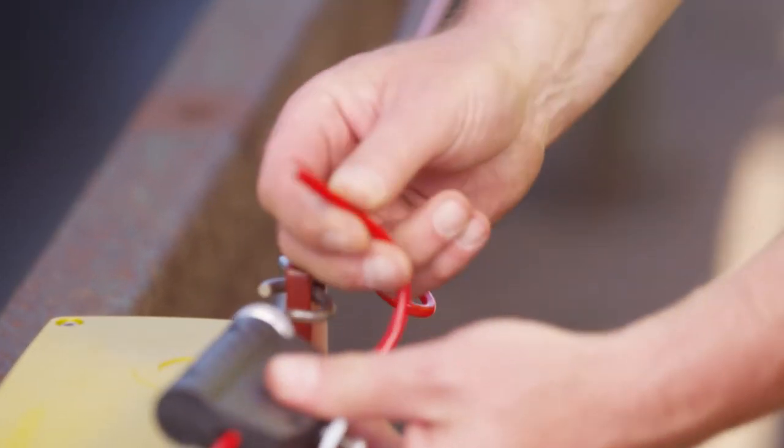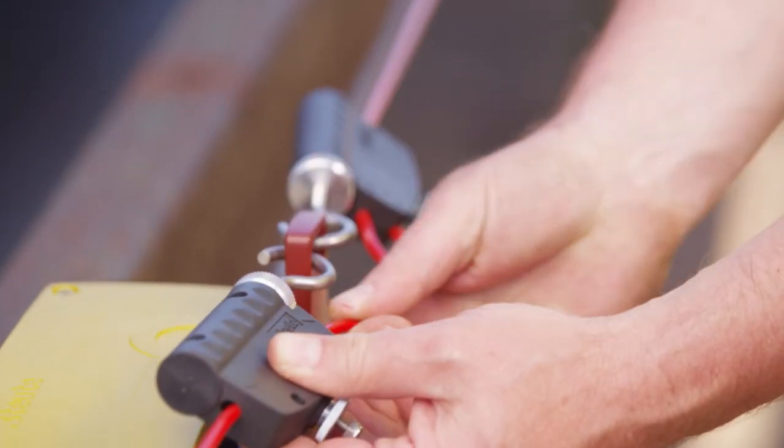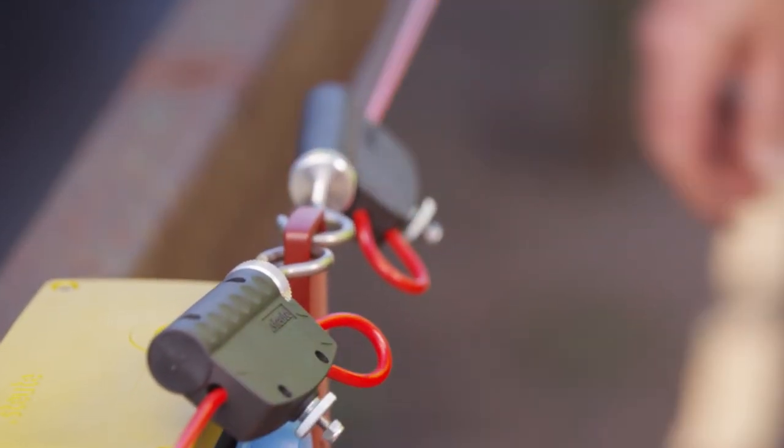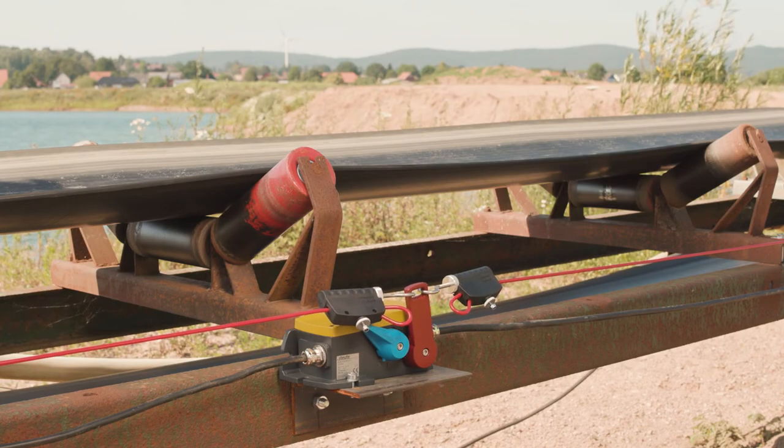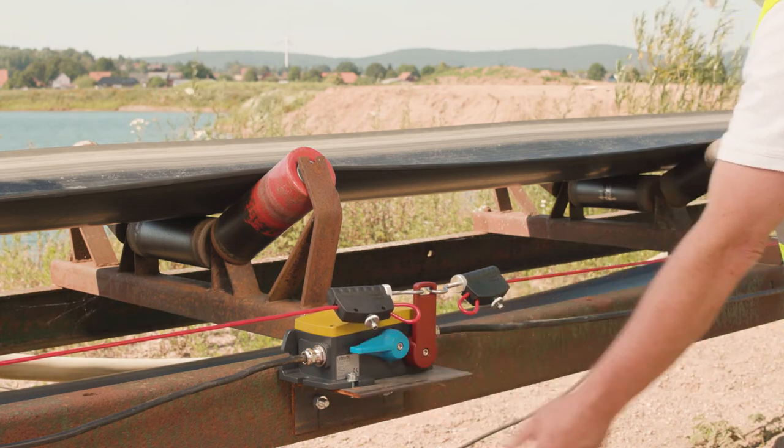The ZS92S is now correctly installed and ready for operation. If a wire is now pulled in an emergency situation, the compensation spring on the other side gives and the belt is stopped. Let us now test the monitoring function.